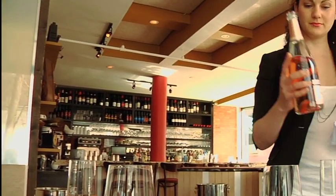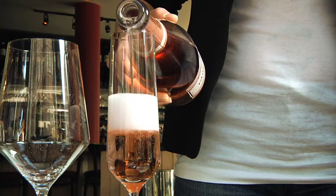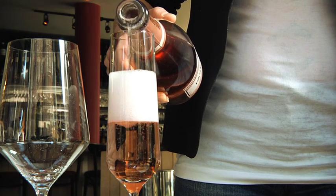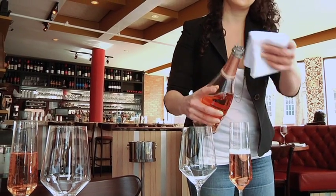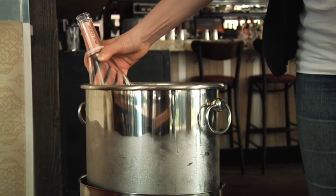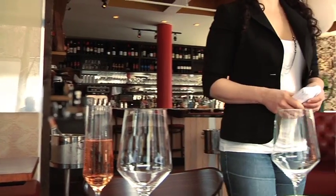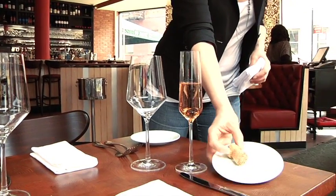Once you have the entire table poured, you return to the host, male or female, finish delivering the champagne to their glass, and then return the bottle to its ice bath. Returning to the table to remove the cage and or the cork and the bread plate that it was presented on is the last thing at this table before you wish them a wonderful meal.